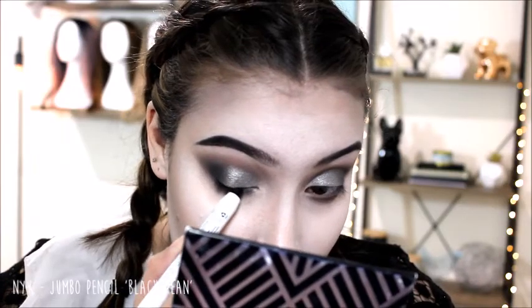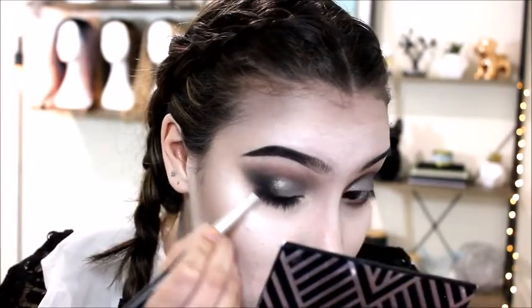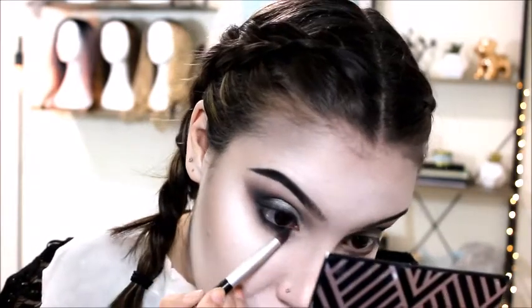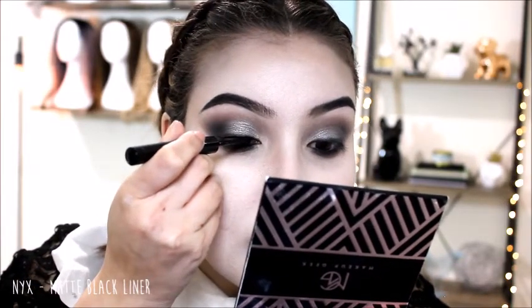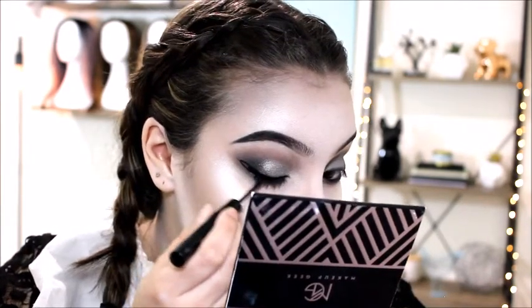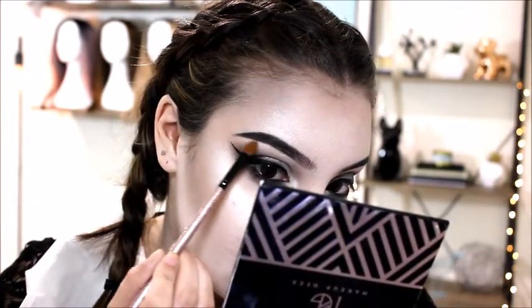I'm taking the NYX jumbo pencil in black bean and putting it on my upper lash line, then smoking it out with a small pencil brush. It blended away too easily, so I'm using another pencil as well, also taking it underneath my lower lash line and on my waterline. Then I'm using a matte black liner to do a winged liner. Using that same white from the NYX palette, I'm highlighting my inner corner and brow bone, then popping on some lashes — these are the Coco Risqué lashes.